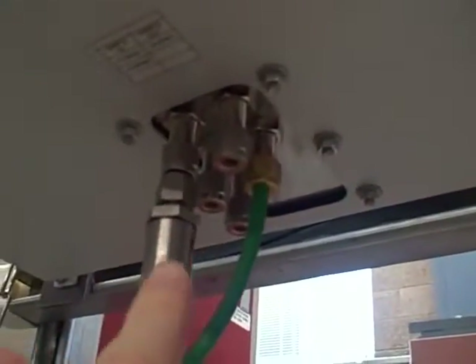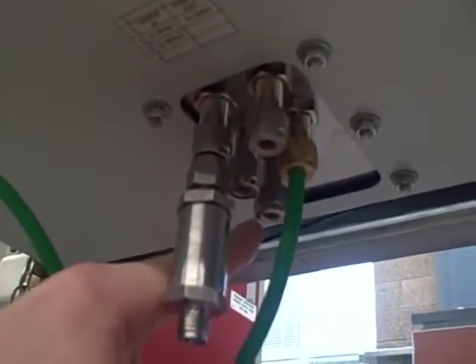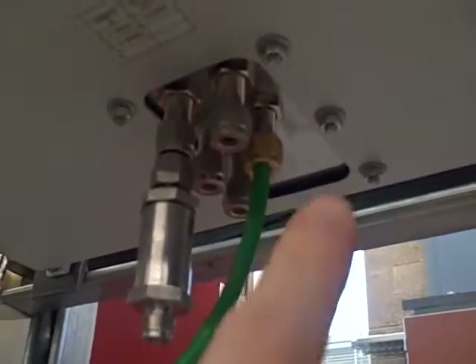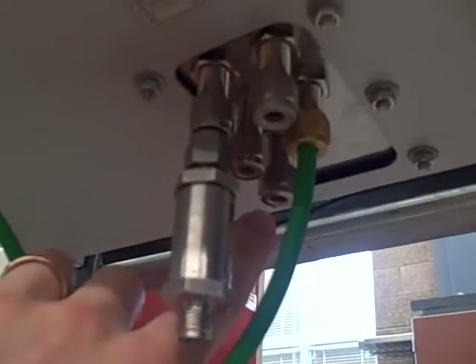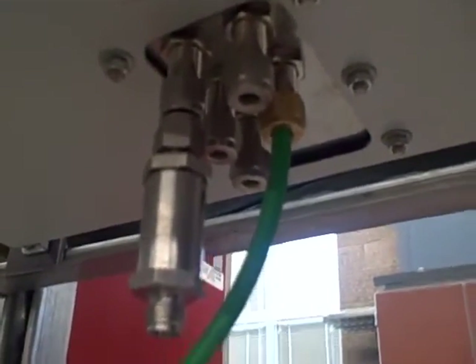The way the analyzer is set up, it has internal solenoid valves that will switch between the sample port, the zero port, and the span port back there. So what it's going to do in the course of the calibration procedure: it'll switch to the zero port, draw in pure argon, and call that zero percent oxygen. Then it will switch to the span port right there, draw in atmospheric air, and call that 20.9 percent.